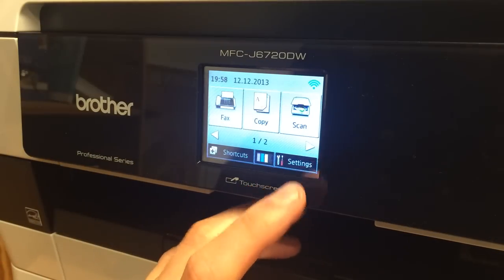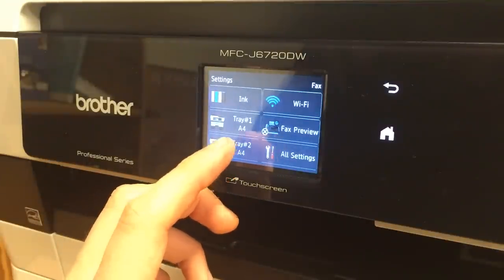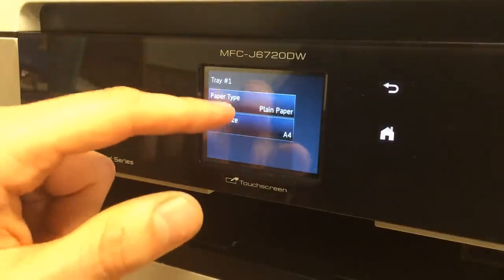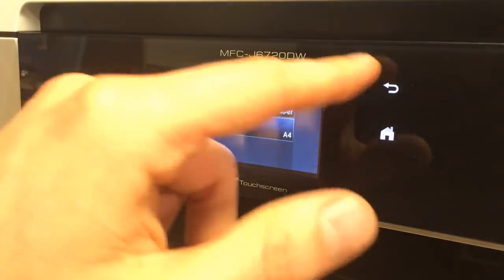When using A3 paper, you need to select what kind of paper is in the different trays. It doesn't detect it automatically, so you need to manually input the paper size for the printer to know.